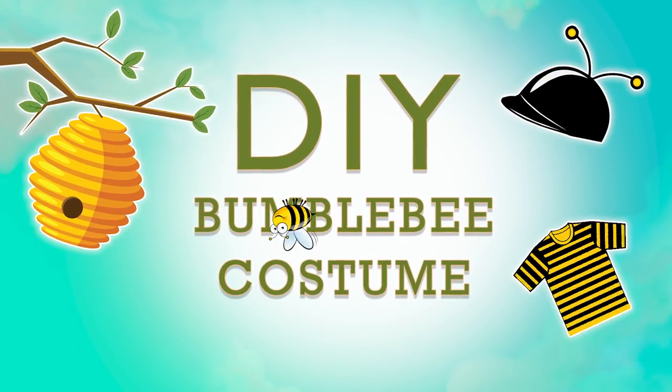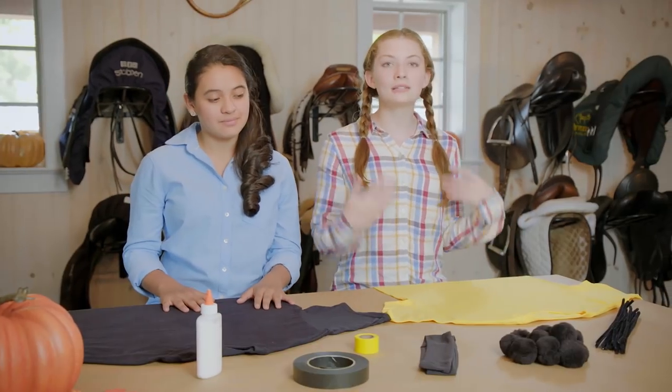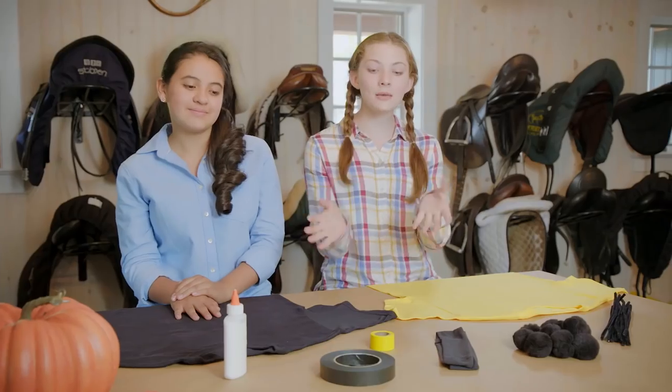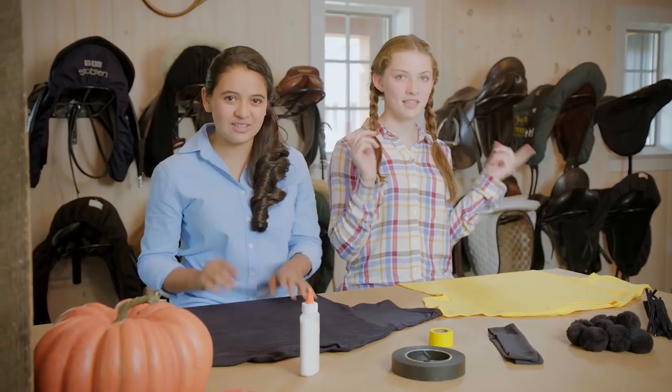It's time for our DIY bumblebee costumes. Here's what you're going to need: t-shirts — yellow or black — pipe cleaners, pom-poms, headbands, helmets, glue, and tape. Yellow tape if you have a black t-shirt, and black if you have a yellow t-shirt. Let's get to the DIY!